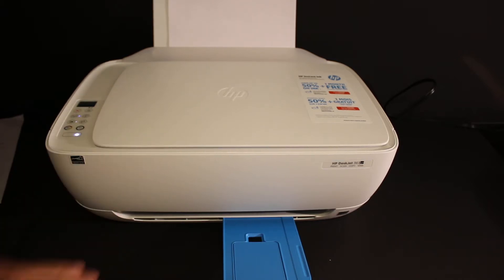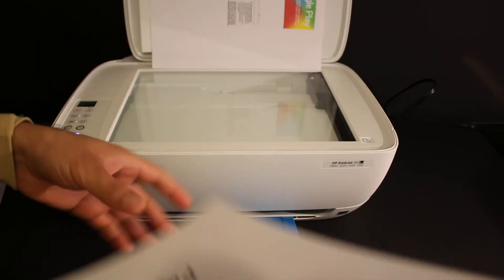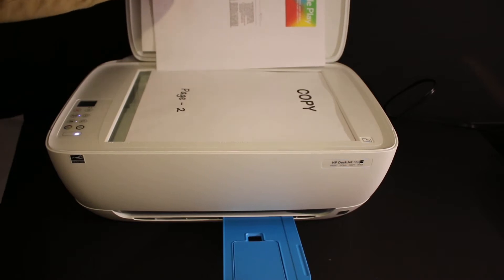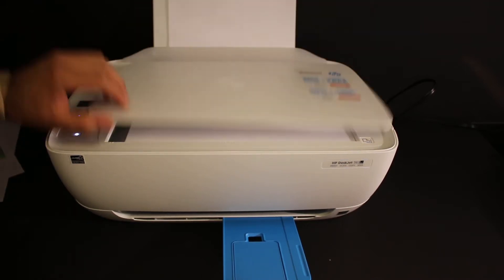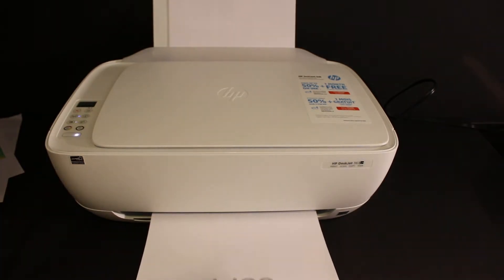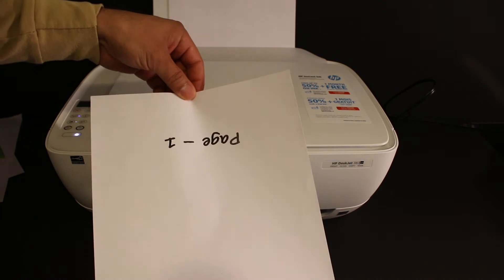Let's start with the copy. Open the top scanner lid and place a page facing downwards on the right-hand side corner. Now close the lid and click on the copy button. Here we can see it has copied on one side of the page.